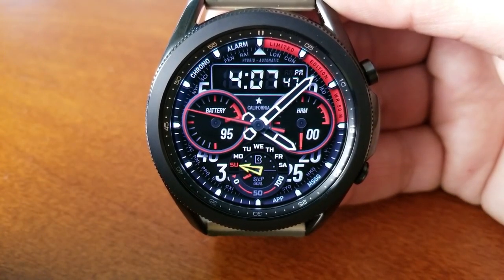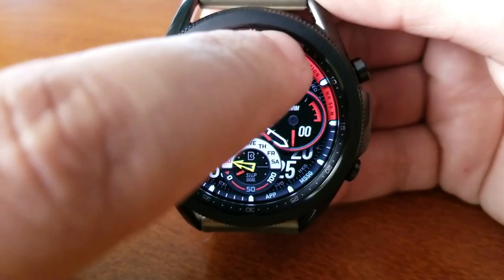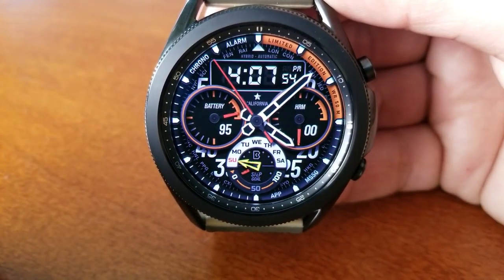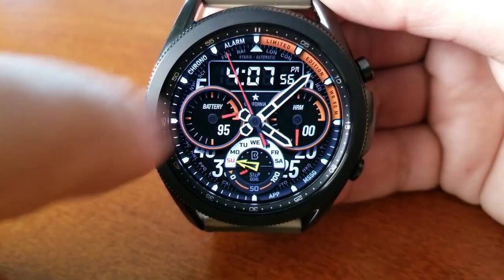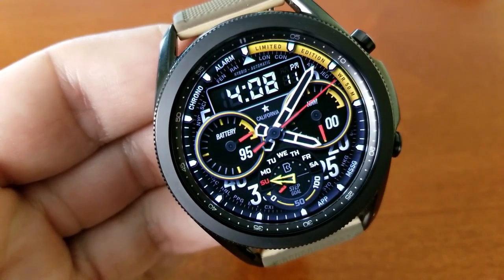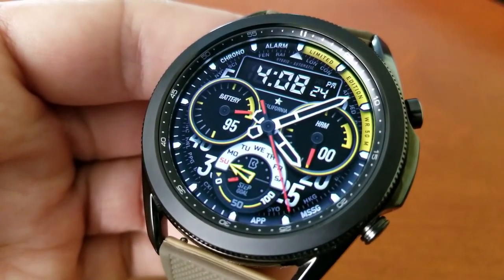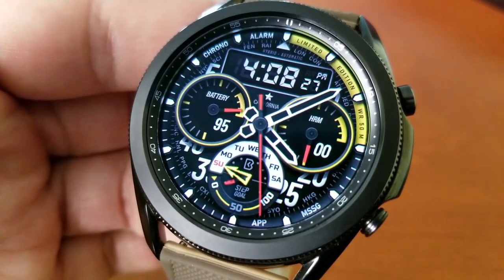This one is actually pretty light on display features, but you get a nicely designed layout with some colorful accents. On the right hand side you have your last recorded heart rate shown in that dial. On the left hand side is your power remaining indicator. Right at the bottom of the face is a circular display frame which identifies the weekday at the top and your step goal at the bottom.